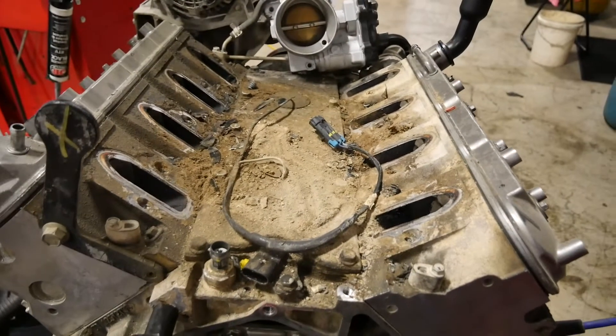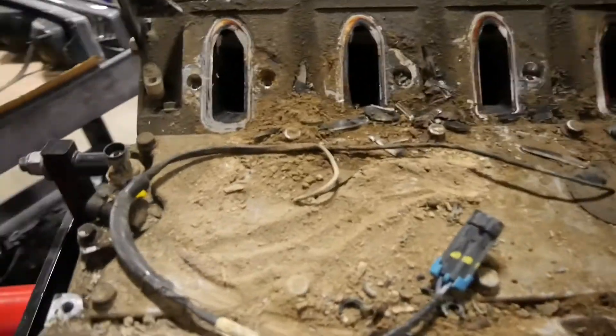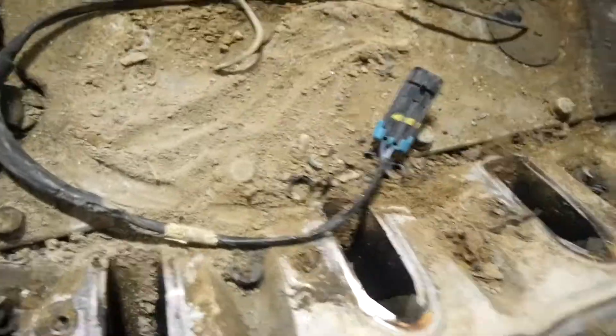Starting to tear apart the engine. Got a lot of dirt here and glass for some reason — I don't know what that's about — but I'm not too worried about things getting inside there because I am going to port the heads and clean them up.